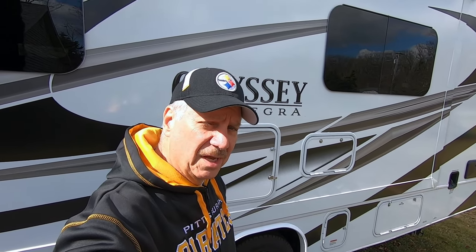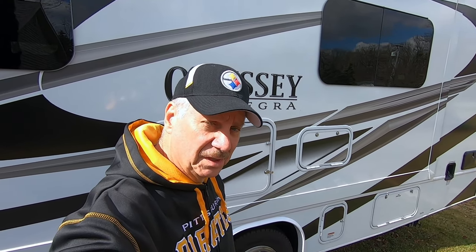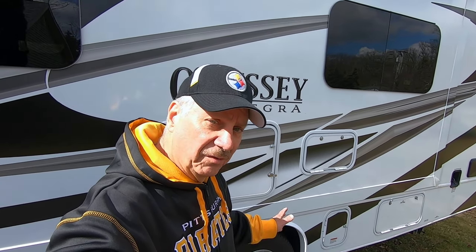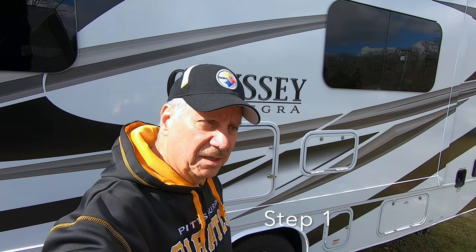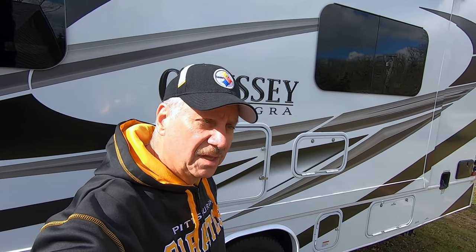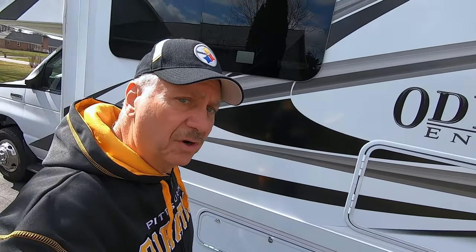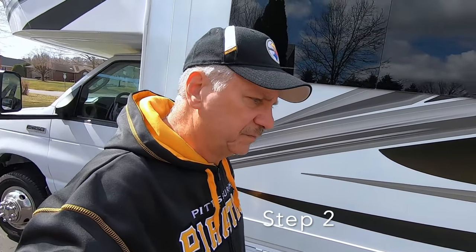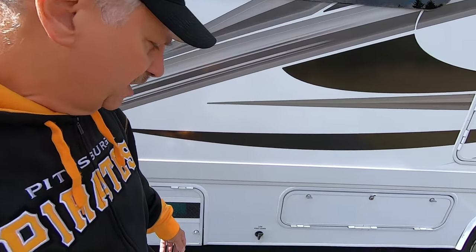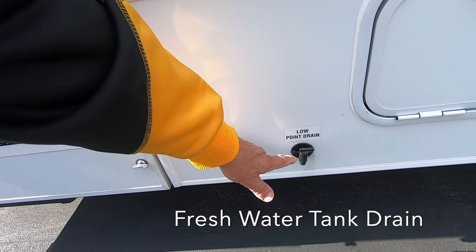I'm going to utilize this procedure to winterize, and if you follow these steps in order, you shouldn't have a problem. First step: you've got to empty and, if you can, flush your black and gray tank — that's been done. Step two is you have to open up all of your drains to drain all your water out completely. Here's my low point drain — I've already emptied that.